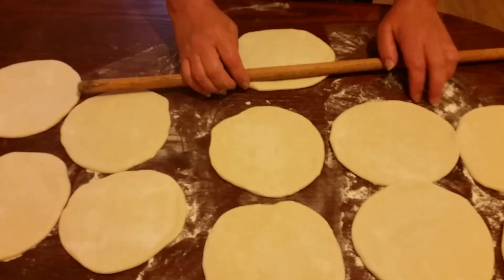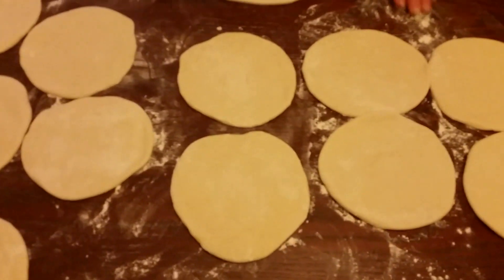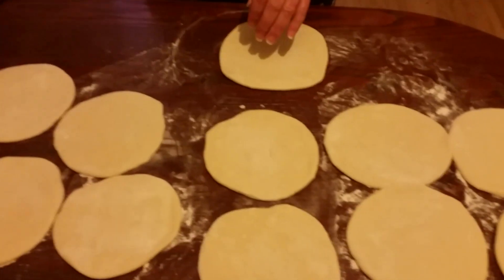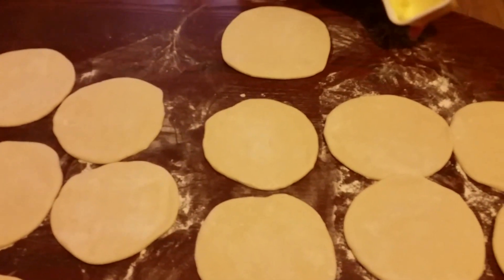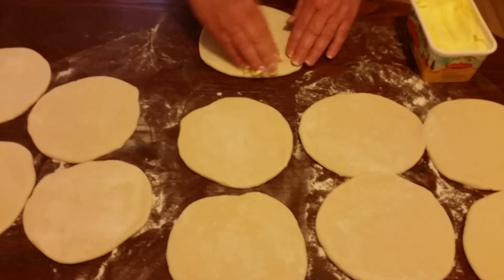After we finish this one we're going to start spreading them all with butter. So we're going to get our butter and put it on.